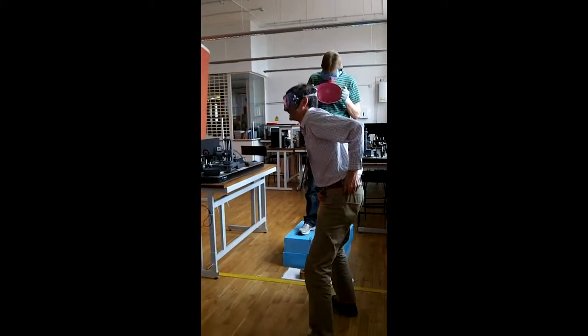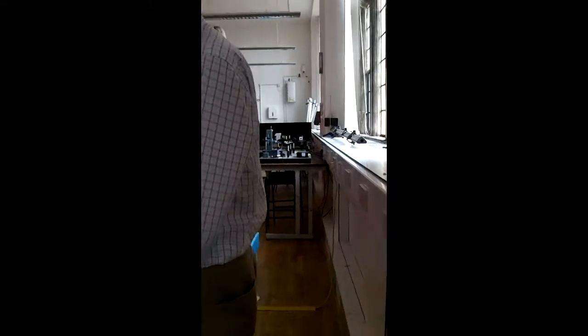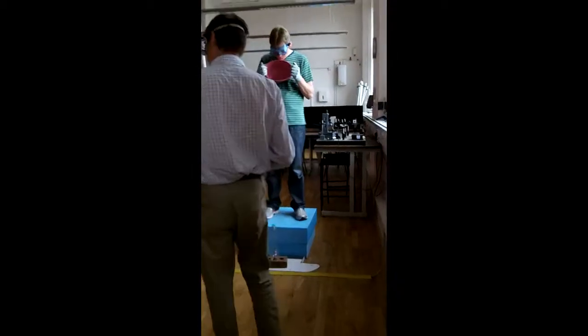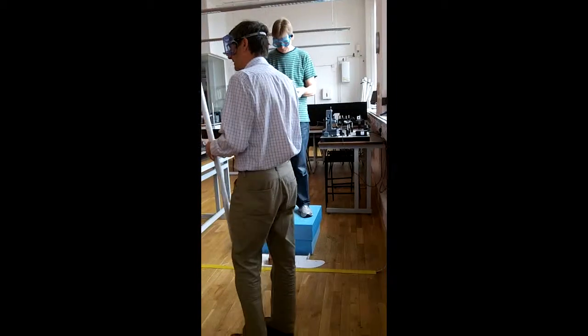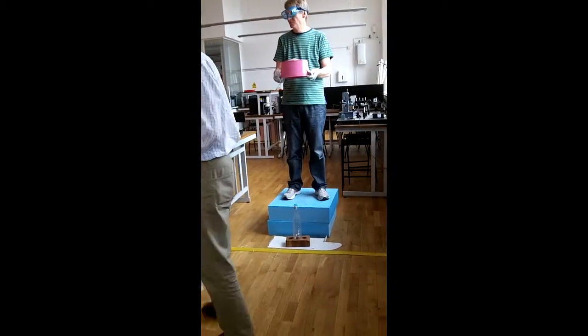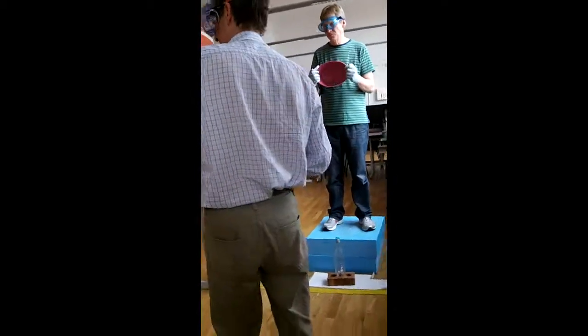Now you start to hold the target, and someone's dropped the projectile down. Someone's got to hold the base — just hold it like I do, without their finger over the hole. You could hold it at the bottom. Someone holds the projectile, drops the projectile down. Someone holds the plywood — just hold a piece of plywood there.